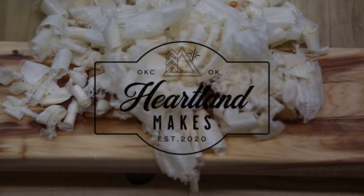Welcome to Heartland Makes and Outdoors. In today's video we're going to be doing a one-year review on the Deerfamy lawn chair. So let's get to the video.